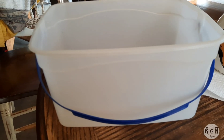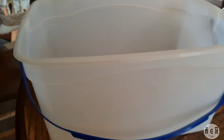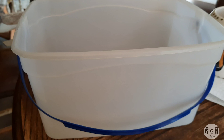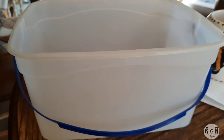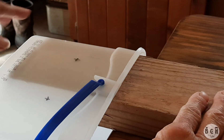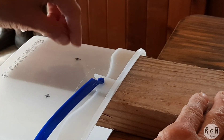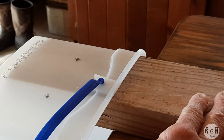Here we have an ice cream bucket — I'm gonna make a quail feeder out of it so that it's a no-waste feeder, because they waste a ton of food. I've got a 2x4 under the ice cream bucket so that when you drill through it, it doesn't crack the bucket.